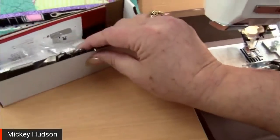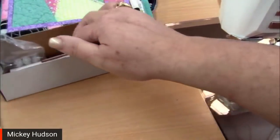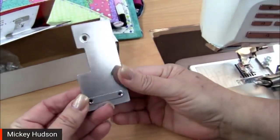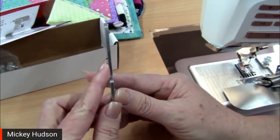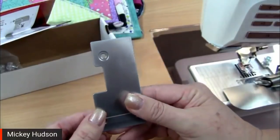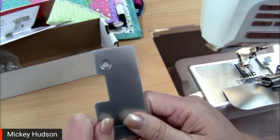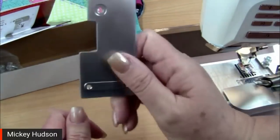When it comes to the quilt binder attachment, you are going to get all these little things. One of the things you'll get is the attachment plate, which attaches to the needle plate. On newer machines they have the appropriate holes we need — a hole for this little gizmo and a hole for the screw to hold it down. Older machines like the Topaz, Diamond, Rubies, and Opals will need an extra needle plate that has the holes in it.